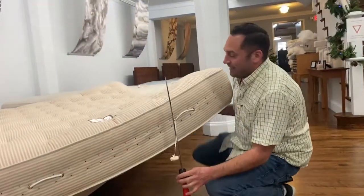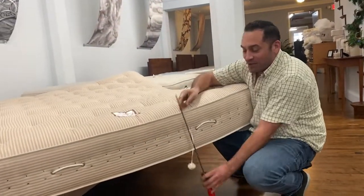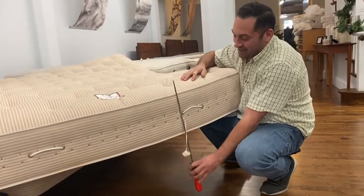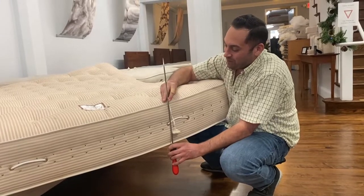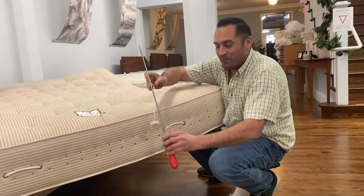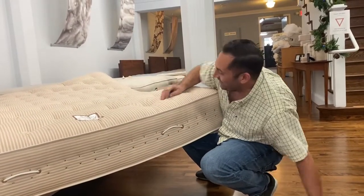When working with this needle, it's not very strong so you need to really do a straight shot through the mattress. If you start going side to side when it's inside the mattress, it's got a weak point here and it'll most likely bend.